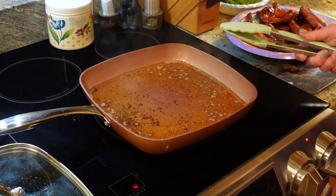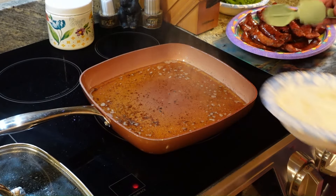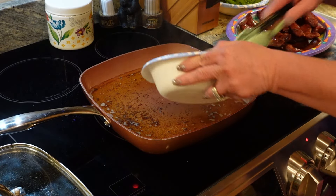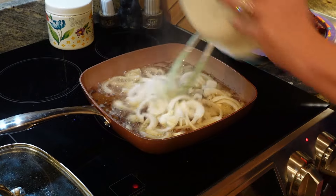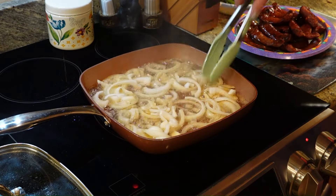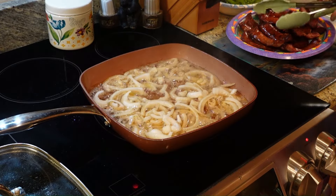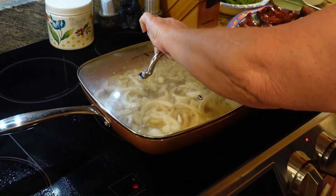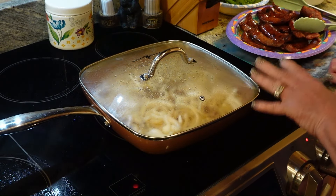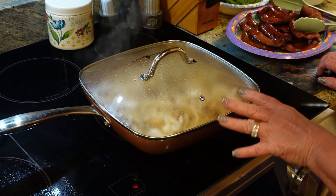We've pulled our sausage out. I've turned the burner down to like a number four — I was cooking it on a number five. First thing we're going to do is add in my onions. The reason I'm adding these in first is because I cut up my peppers earlier and they got sauce on them in the freezer, so we won't have to cook those as long. We're just going to let this cook down a little bit — they're still going to be a little crunchy, but they're going to be soft.